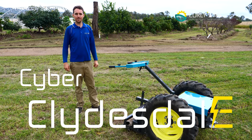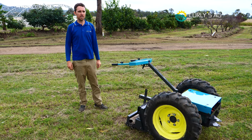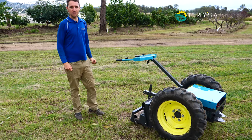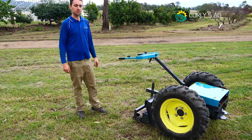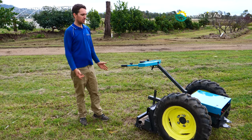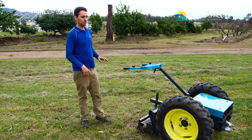Hey guys, welcome to Curly Zag. We've got a brand new machine for you — I know we teased it a couple months ago, but this is finally here. This is the Clydesdale, the Cyber Clydesdale. Horses were the way of plowing the field back in the day, but now with technology we've got fully electric two-wheeled tractors.